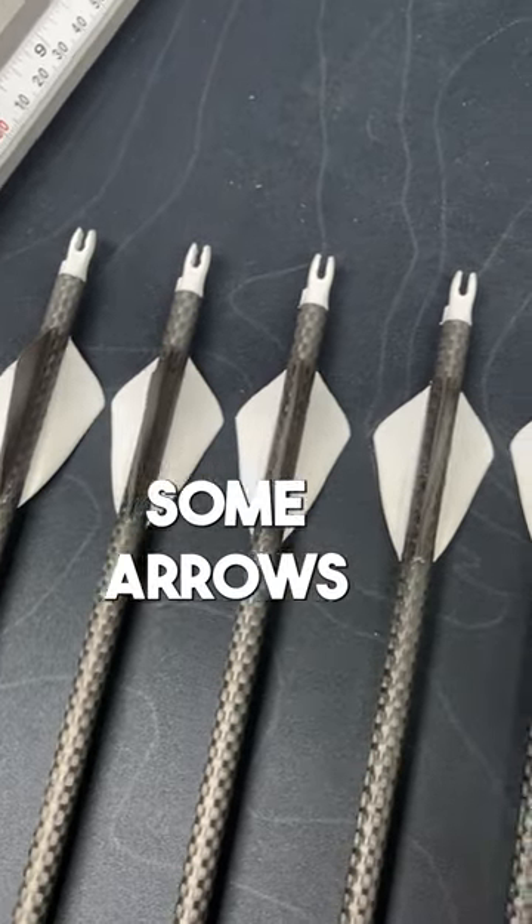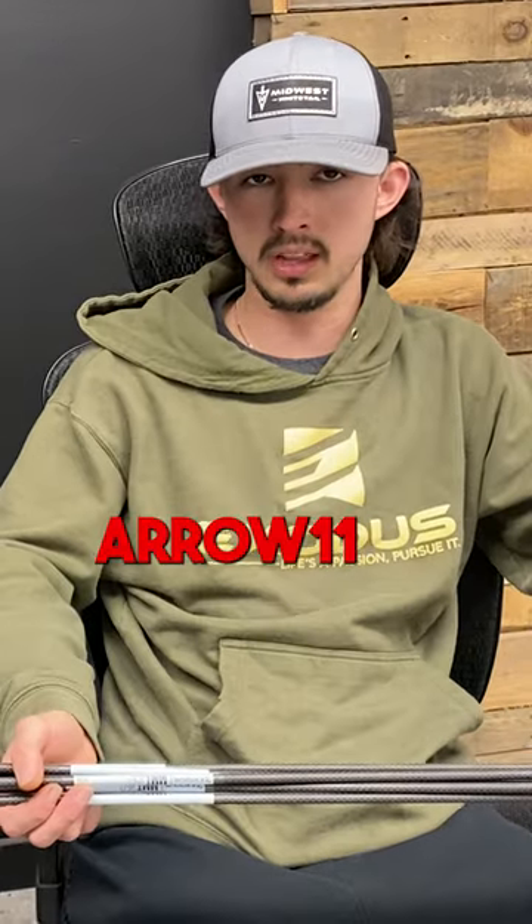All right, guys, if you want to order some arrows, go to exodusoutdoorgear.com. Use the code arrow11.